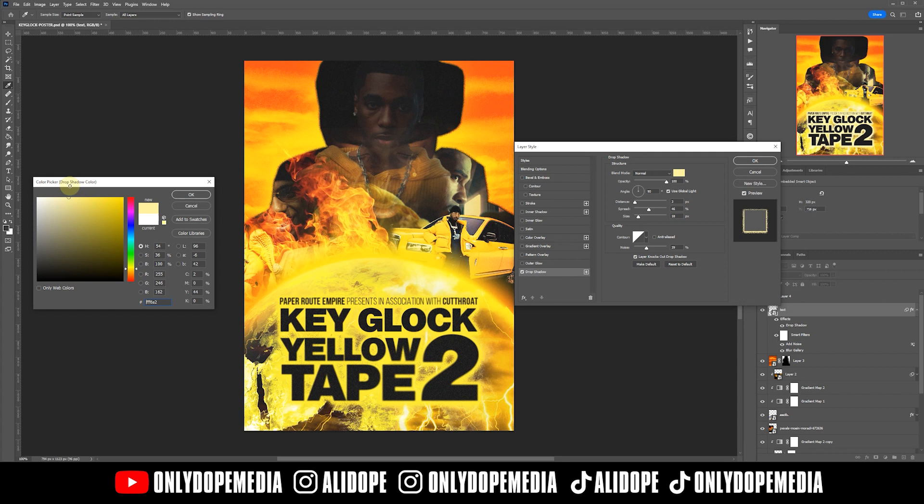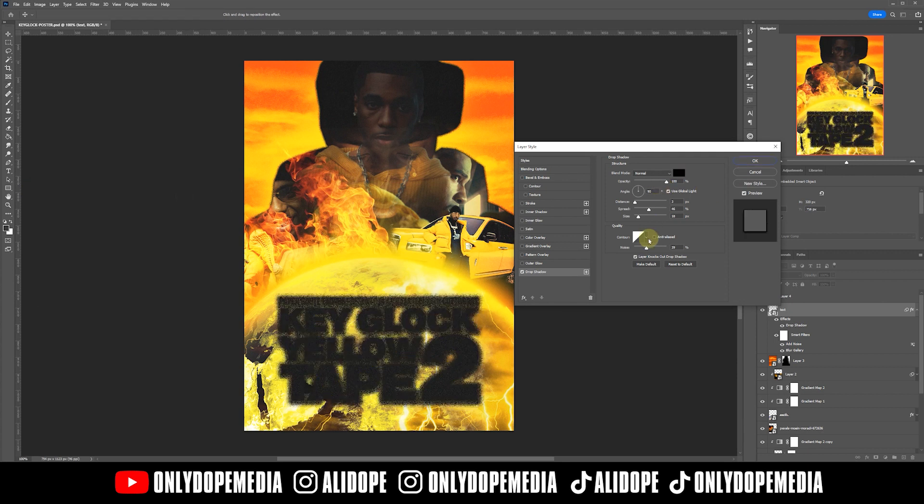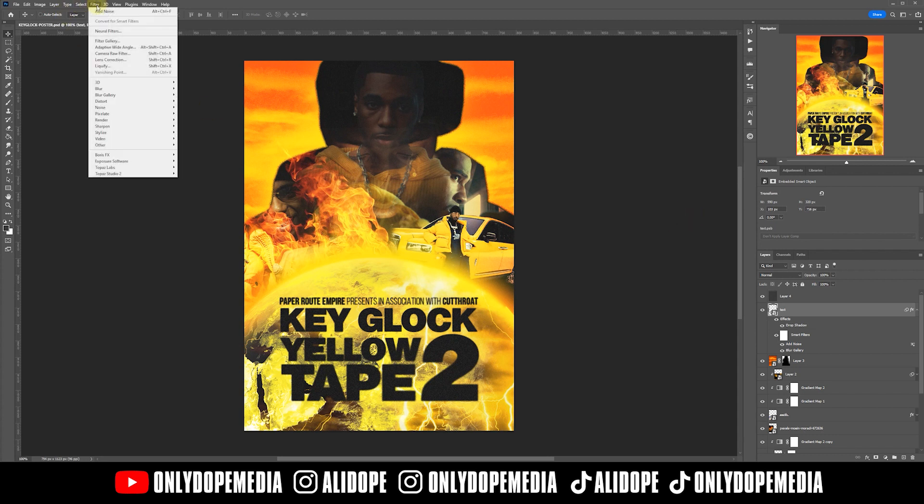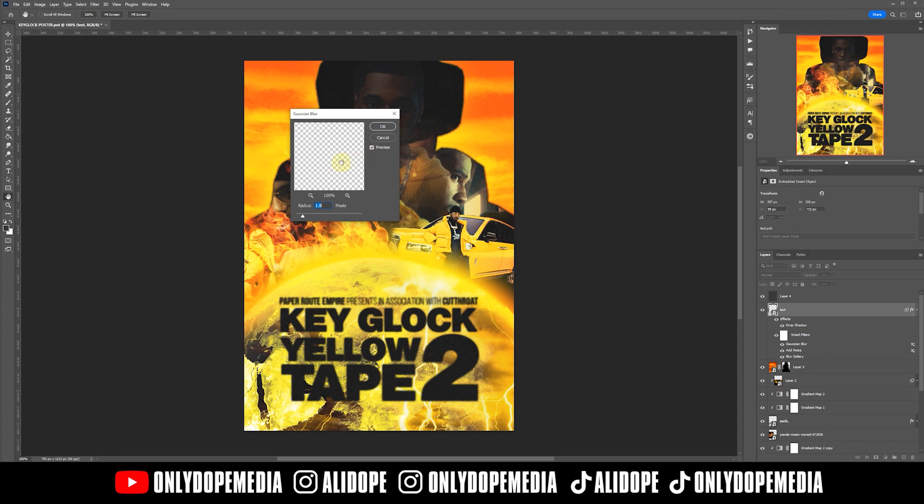After that, go back to the text, go to the layer style, and do the same outer glow we did on the main image — with that noise in it. This time we're going to make it black as well so it has that grunge vibe on the actual text. It adds good texture around the image and text. Lastly, we're going to add a Gaussian blur on there for extra blur.